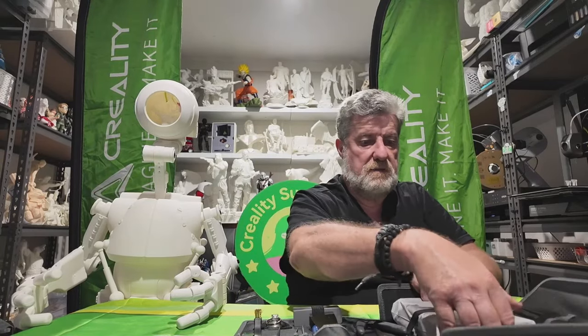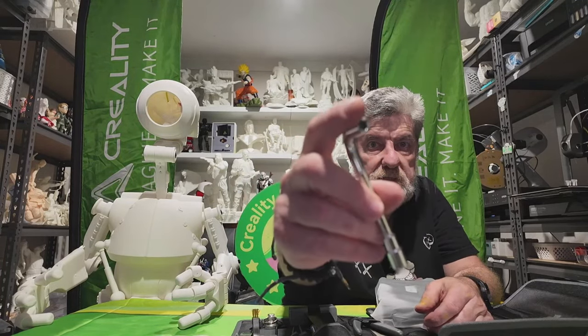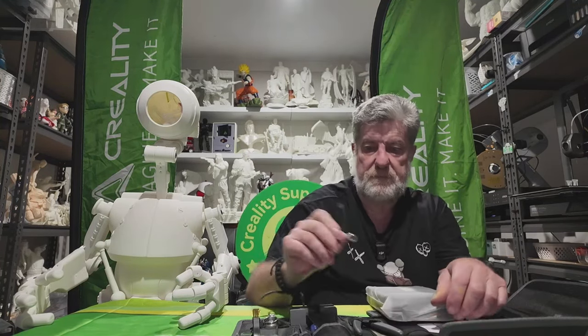And you get a right-angle Allen key that's the same size as your print head or hot end, so you can just take the print head off with it. Pretty handy to have.